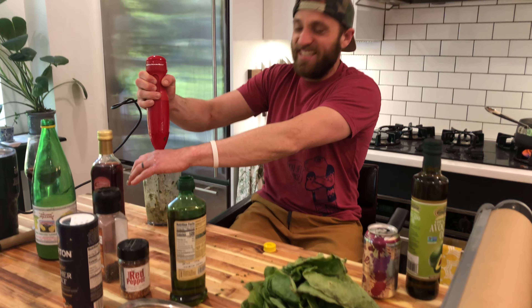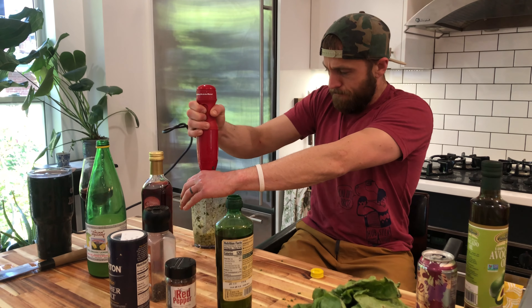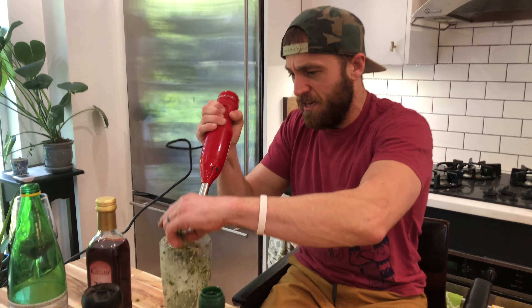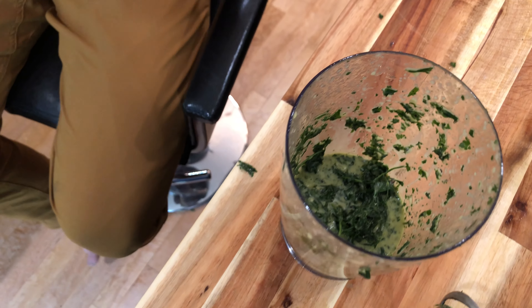These are COVID times. Let's get that going. I think you get the general idea — I'll pull all the bits out of the thing. I think at this point we pretty much have our chimichurri. We'll grab a spoon. Oh, damn — that actually turned out pretty good.